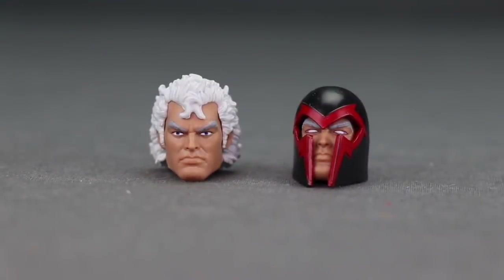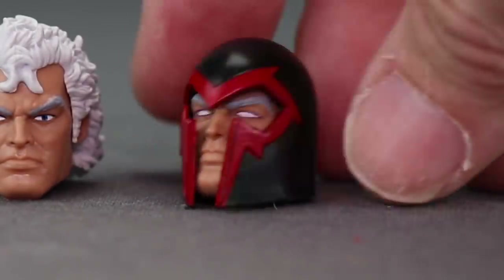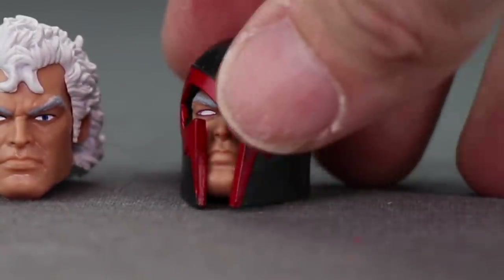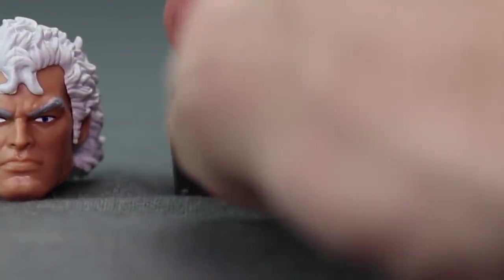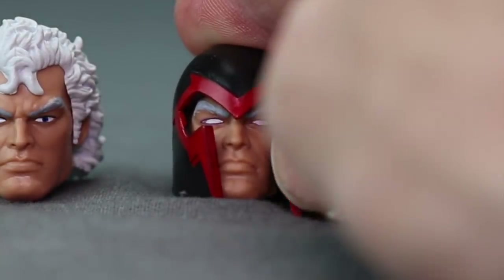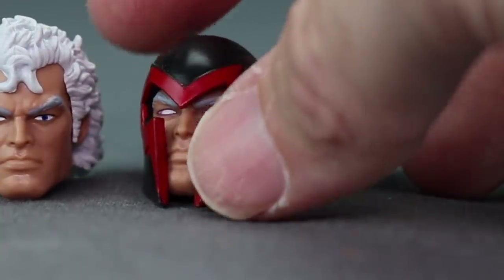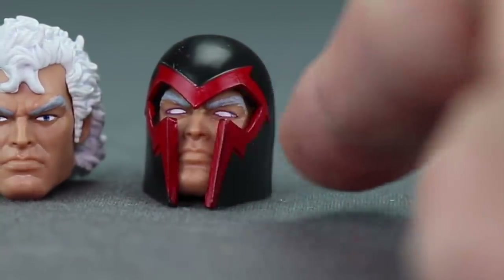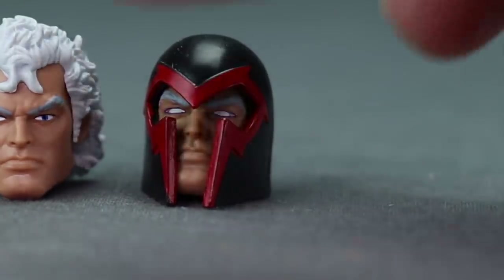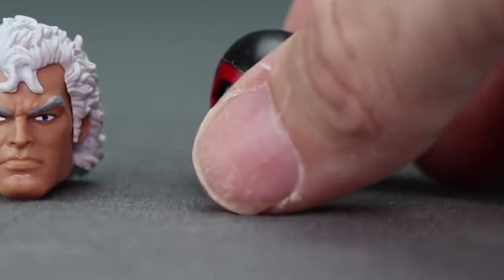You also get two different head sculpts. The first is the normal helmeted head we generally see with Magneto figures. I like the detailing — the helmet looks like it could come off but it's glued on. The front flaps are separate pieces you can pull back slightly. You've got white-out eyes with red around them and gray eyebrows. The helmet is black with red trim, which I think looks pretty good.